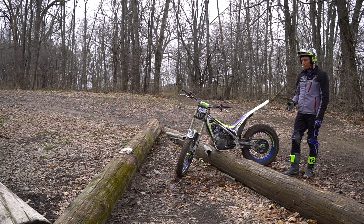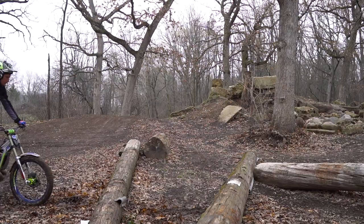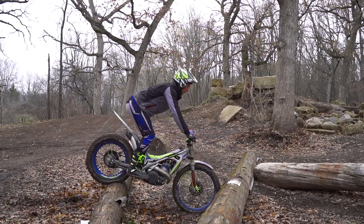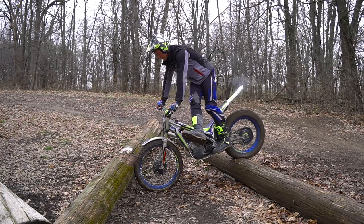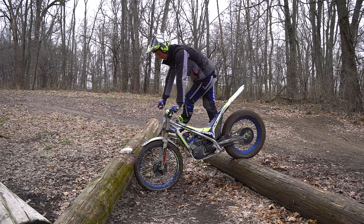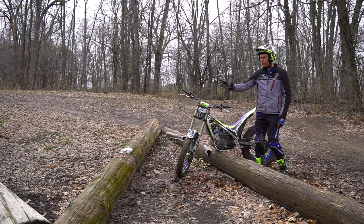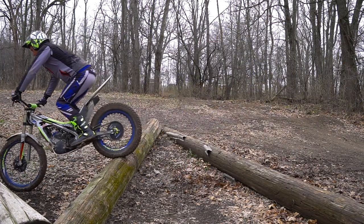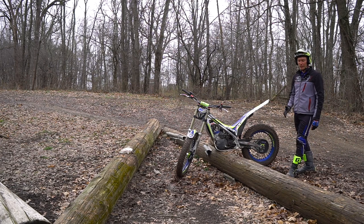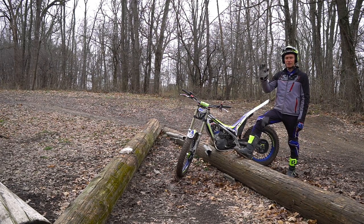Here I have an example of when holding pressure is the best option. If I'm going to go over both of these logs and I try to set my front tire in between, it's going to be very difficult to get the front tire up over the second one — it's really tight spacing and this log is very slippery. So the best option is to hold pressure over the first one, set my front tire on the second one, then just focus on driving the rear tire in, up, and over the second one clean. To do that, I'm going to give a little bit of extra effort on the first one to make sure the rear tire gets all the way to the top.